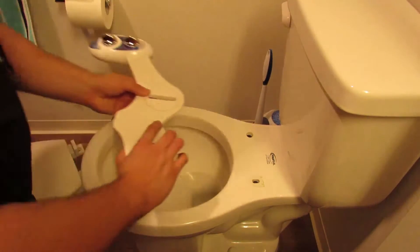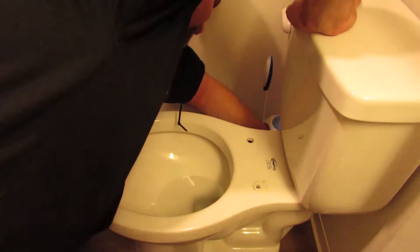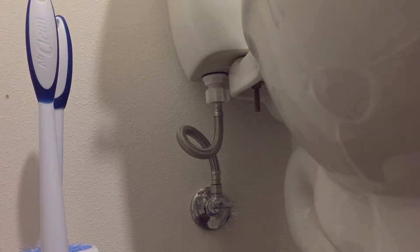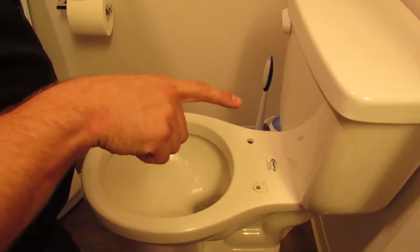I'm pretty sure... Maybe we should install that first. So, first of all, we need to shut off the water. Now, we shut off the water. We flush — get rid of the water.